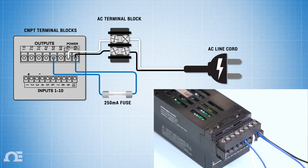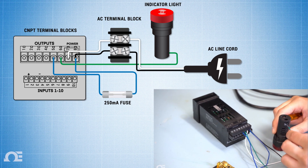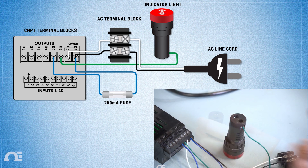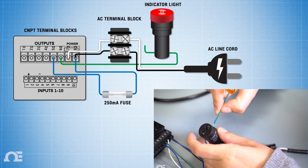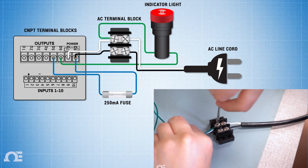This will energize the dry contact and connect output terminal 6 to one terminal on the indicator light. Next, connect the remaining terminal on the indicator light to the neutral connection on the AC terminal block to complete the circuit.